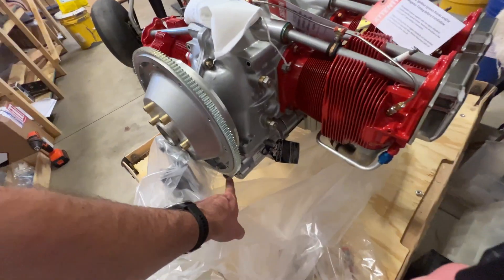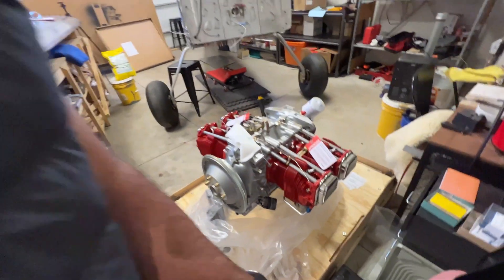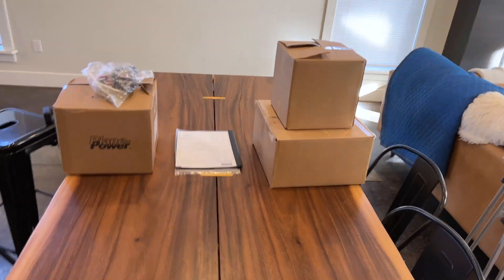We've got the starter up here. Looks like the throttle body and fuel injection servo are not in there. Let's go ahead and head inside and check out the three cardboard boxes.